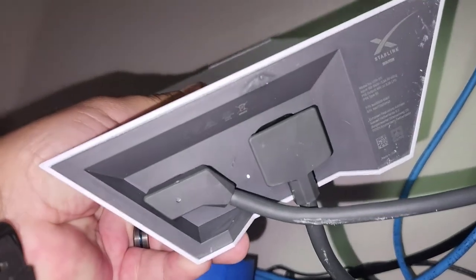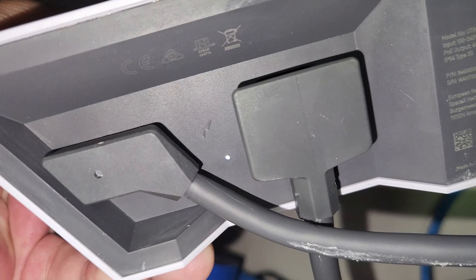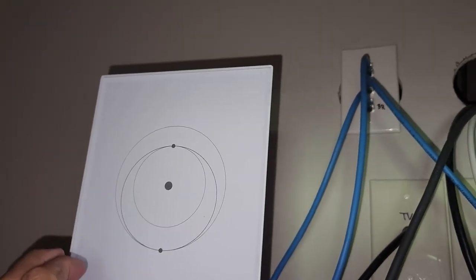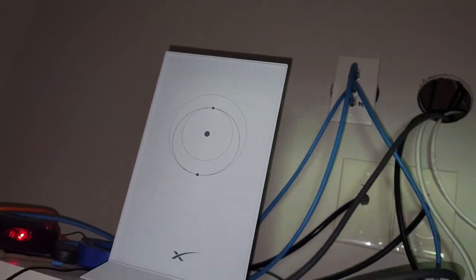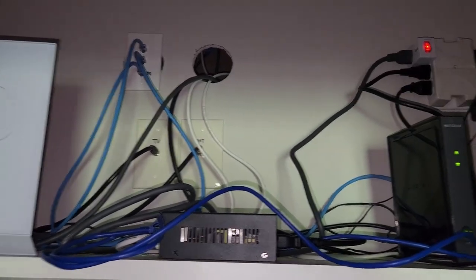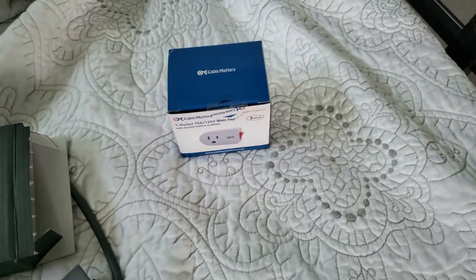The only light that's on is right there on the bottom — it's right between the power and the satellite connection indicators. None of the others light up. The icons are supposed to represent Mars, Sun, and Earth, which is pretty cool. These switches come in a pack of three — I'd recommend them.